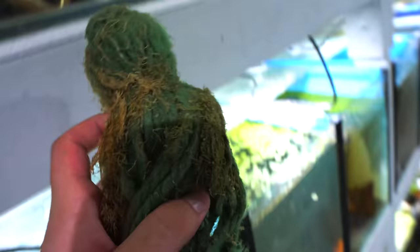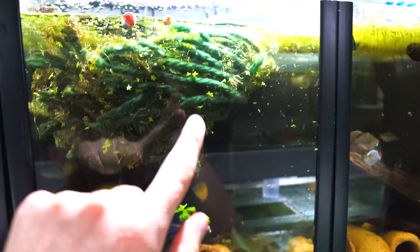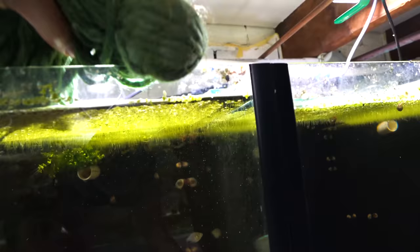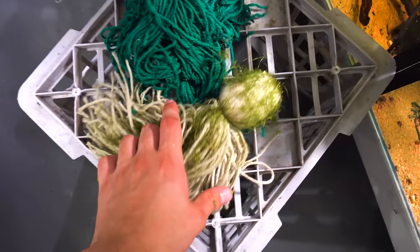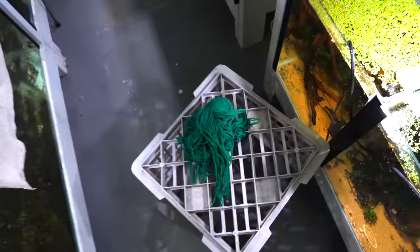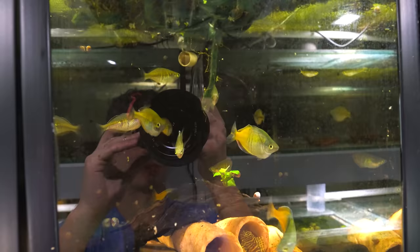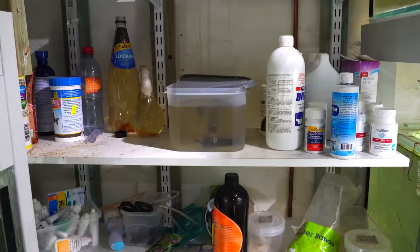I'm going to add one of these mops to each tank I want to breed in. I've got a white one, a darker one, and two green ones. We'll float them up above — all that yarn is going to start to sink and the rainbow fish should spawn in it in the morning. We'll do that to each tank: the bozmani tank, then the L46 tank with the praecox, then the turquoise rainbow tank, and one more for the second small group of praecox. We'll have two mops of praecox. We'll let them sink overnight, and hopefully in the morning we'll have some spawning.